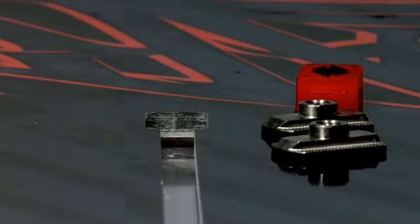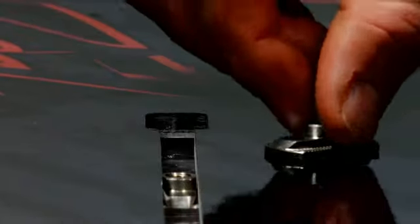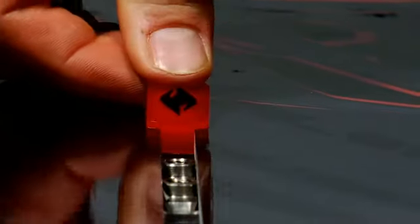To get your Strata board ready for use, simply drop the track T-nut into the keyhole, slide it down a bit, and then install the second T-nut the same way. After both T-nuts are installed, pop the plug into the keyhole and apply enough pressure to lock it into place.